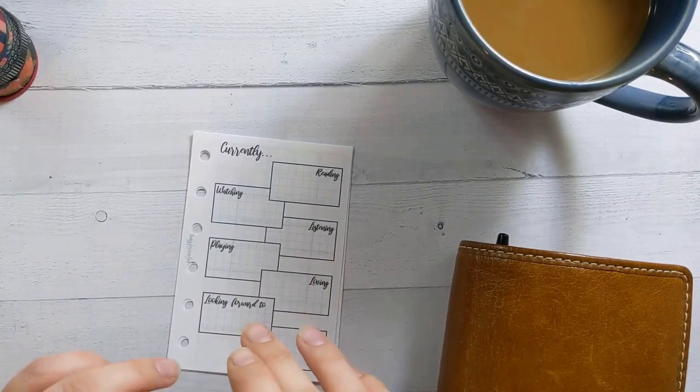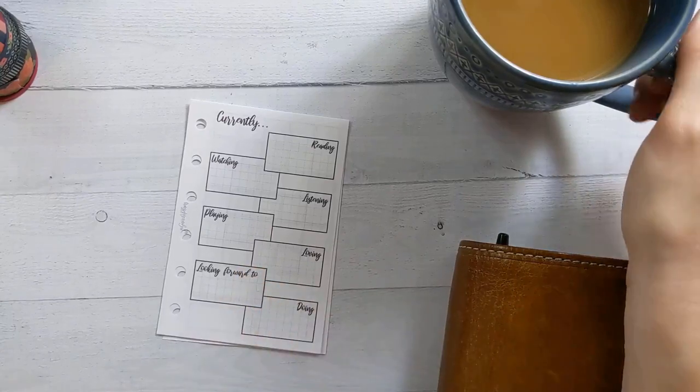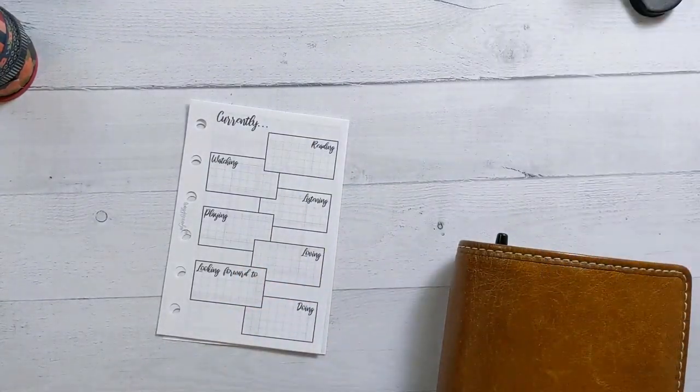Good morning, everybody. As long as I'm still waking up at 4:30 in the morning to film these videos, there's probably just going to be a cup of coffee in the corner of the shot, because I'm human.